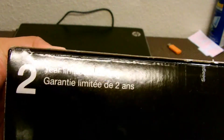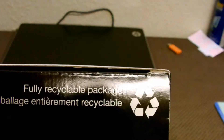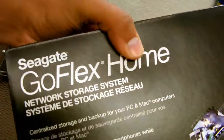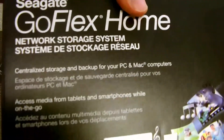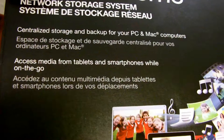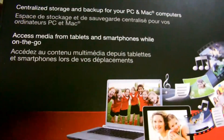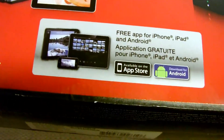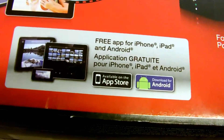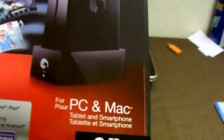Let's go over the box first. You do have two years of limited warranty, fully recyclable packaging, which is always awesome — go green. Seagate GoFlex Home Network Storage System. It definitely has apps for any Apple or Android devices, so iOS or Android, and it's PC and Mac compatible.